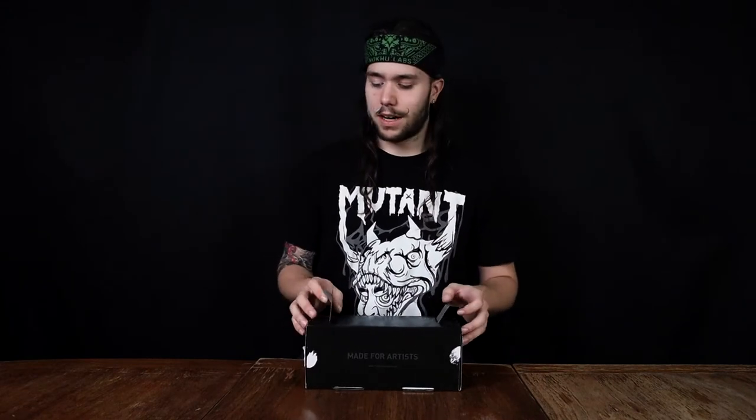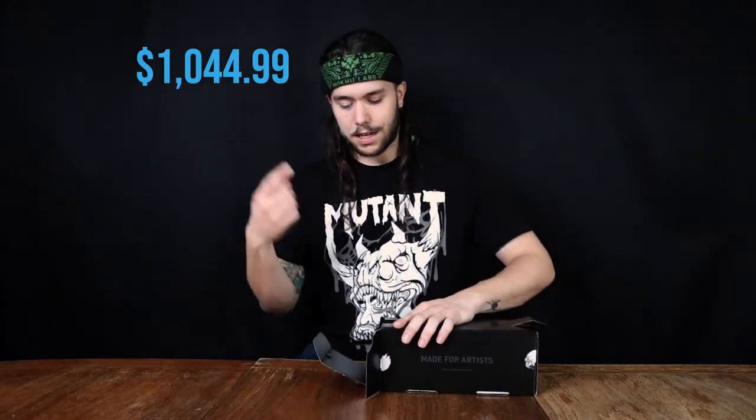I've been super excited for this upgrade recently in tattooing. This is a tattoo machine that costs a lot of money. Just a big step up in my game. Gonna do a lot of great tattoos with this thing and I'm super excited.